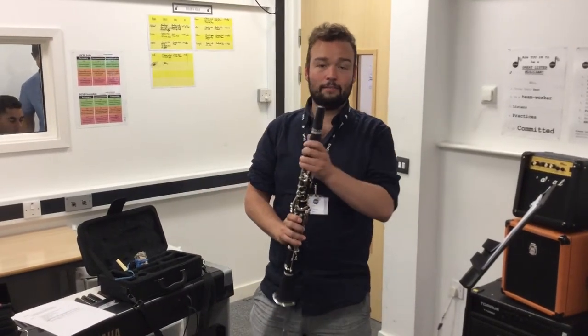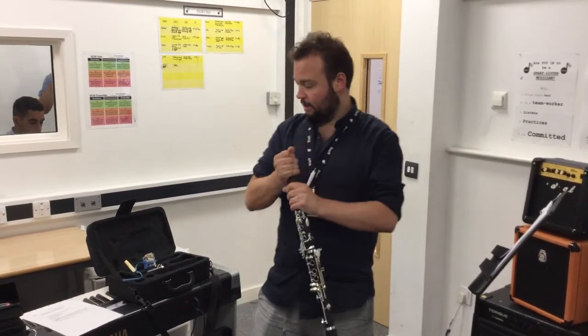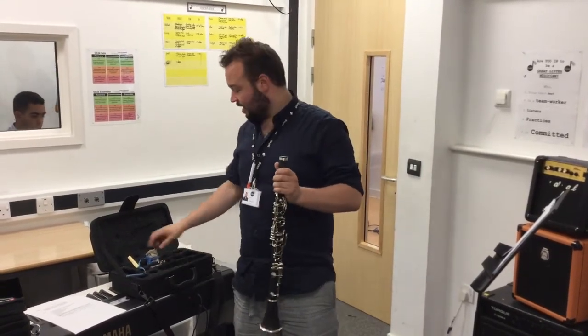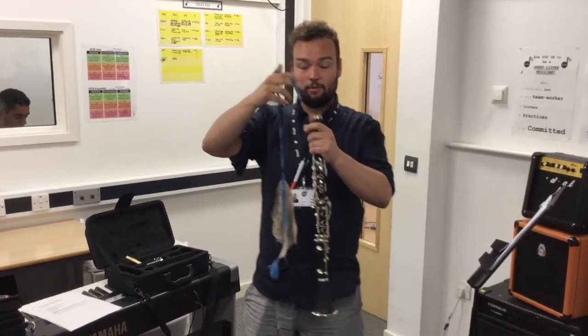So now I'm going to show you how to clean the clarinet — it's really simple. What we're going to do is take off our mouthpiece, nice and easy, leave that in the case. Then you should all have one of these cloths. Yours will be a little bit cleaner than mine because I've had mine for quite a few years now.